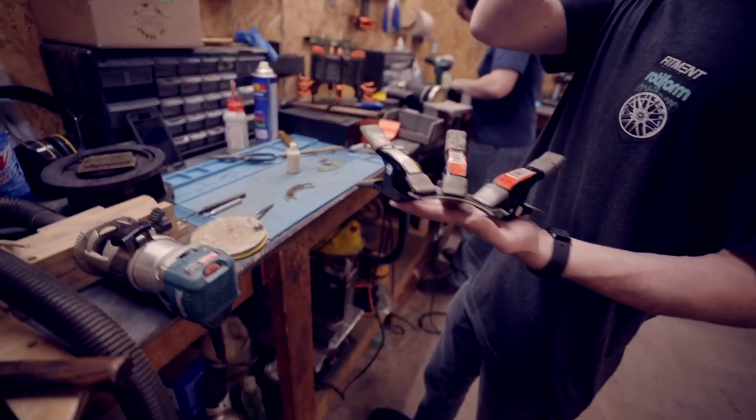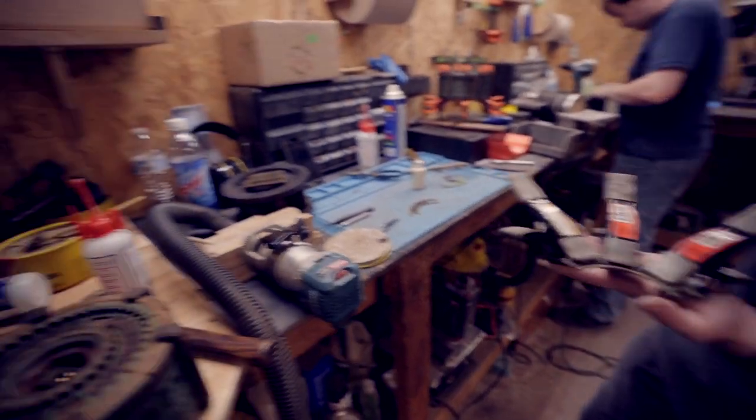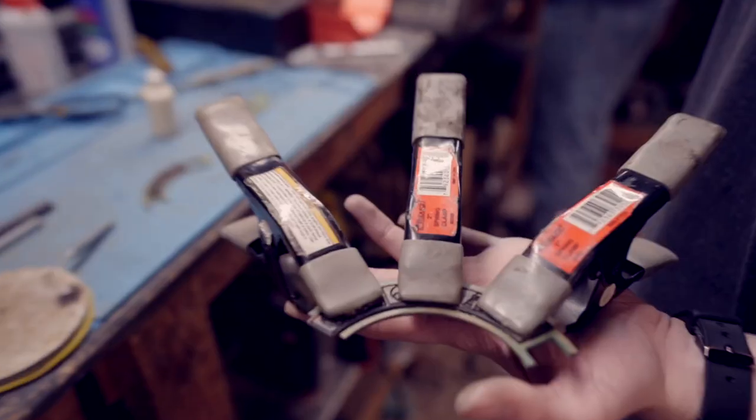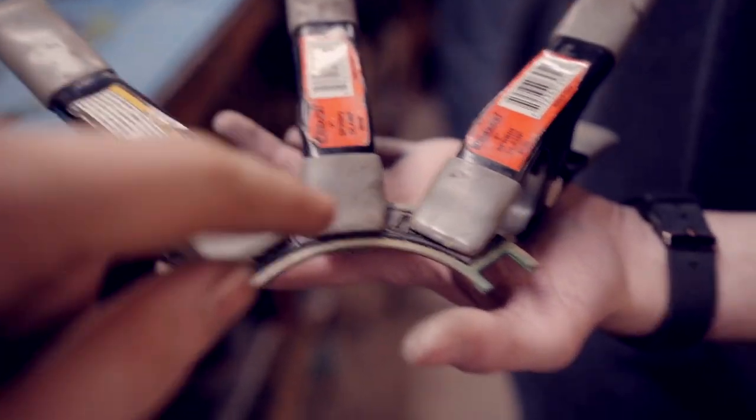Cool. So it takes about an hour for that to glue up and then we're ready to glue it up in the next assembly stage. So what makes a good part, and what makes a bad part?